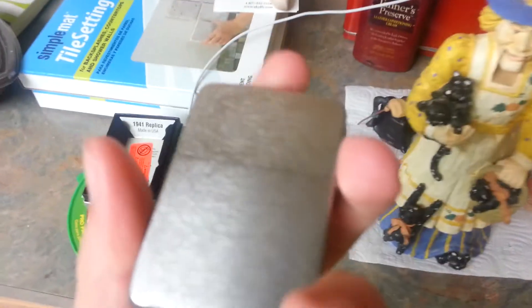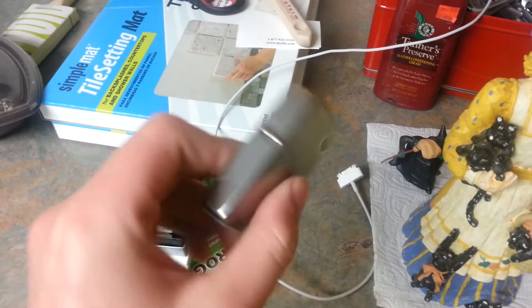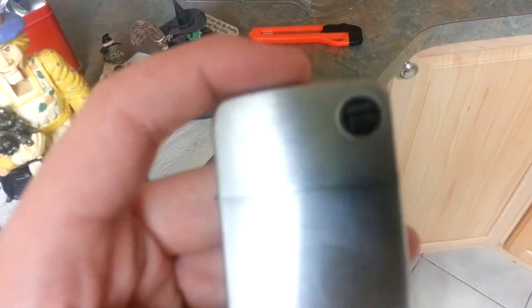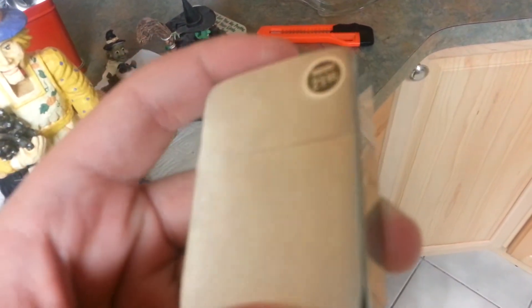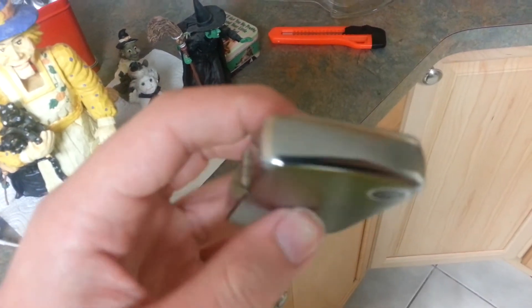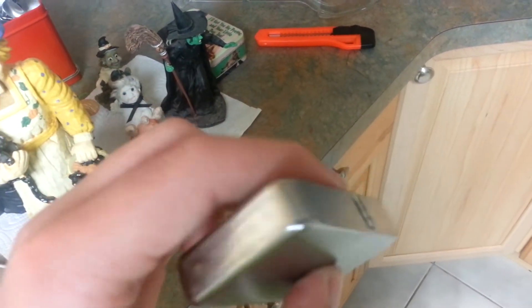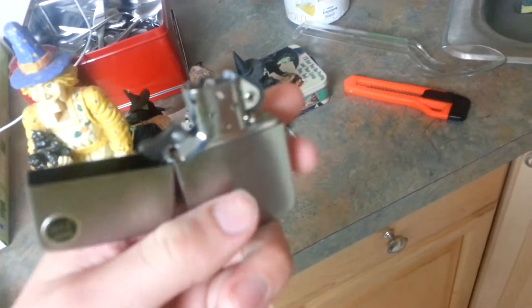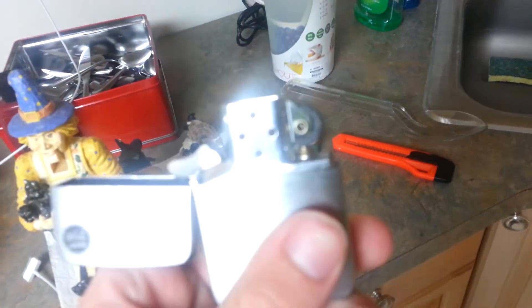I think this is a pretty cool Zippo. I really like the rounded edges and just the way it looks. Brushed chrome is not my favorite, but I probably will be getting a Black Ice. So as you can see, it's all scratched up in the front, polished chrome on the sides, a 4-barrel hinge, and a 14-hole chimney.